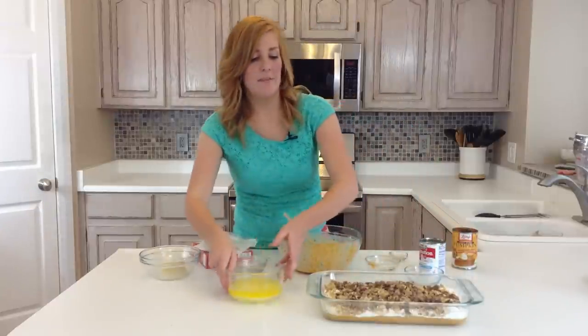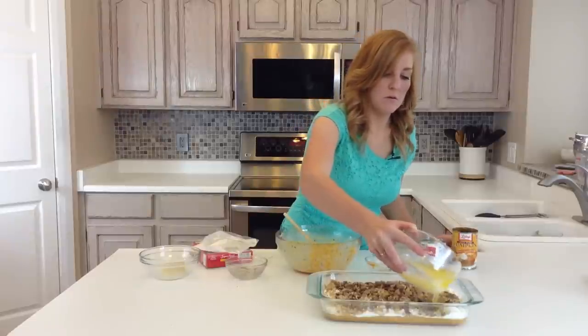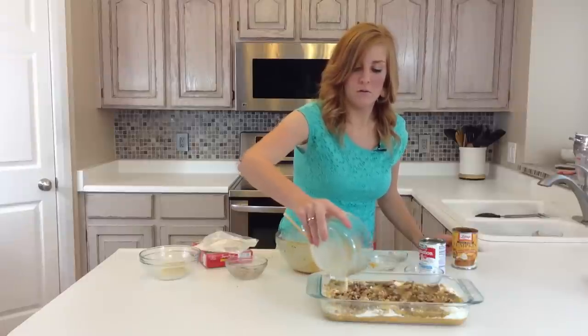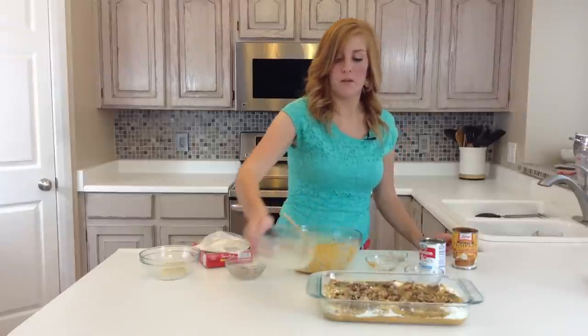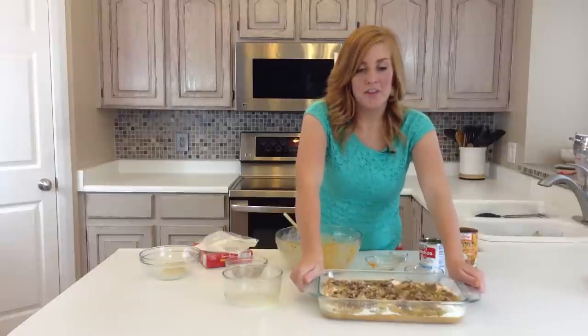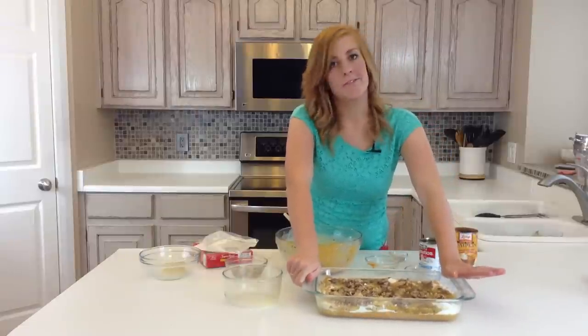Then over top of everything, you're just going to drizzle your butter. You'll bake it in an oven set at 350 degrees Fahrenheit for about 45 minutes.